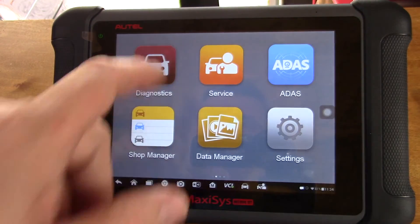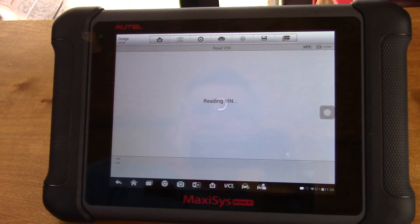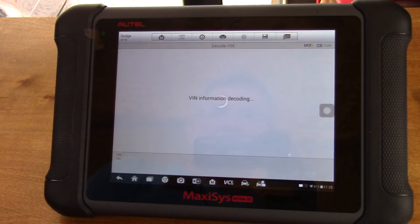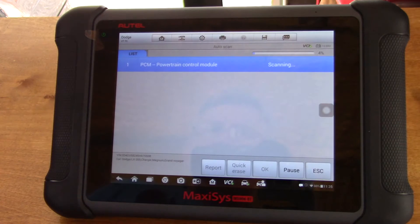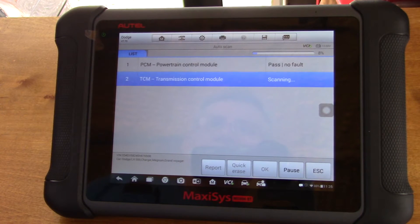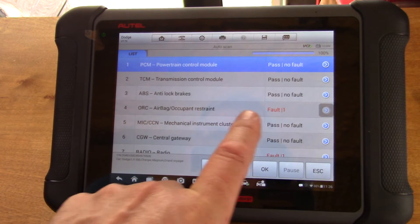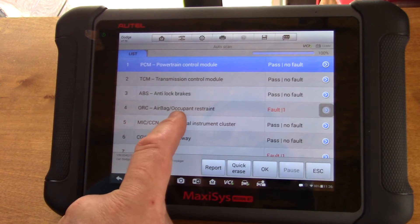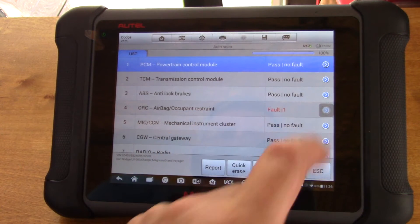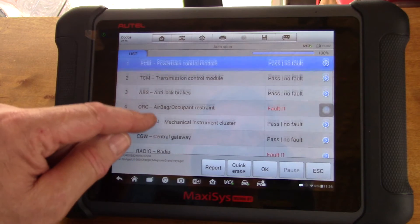Now we're connected to the 05 Dodge Magnum — my wife's car. I don't know of any faults on this car, but we might be surprised together. And I am a bit surprised — not by the airbag so much. I just had a recall on this Dodge completed; it is the passenger side airbag. It looks like they may have not cleared the fault, or the car takes multiple drive cycles for it to clear. Since we have this here, I may just clear it myself.